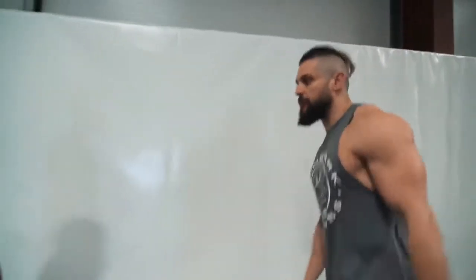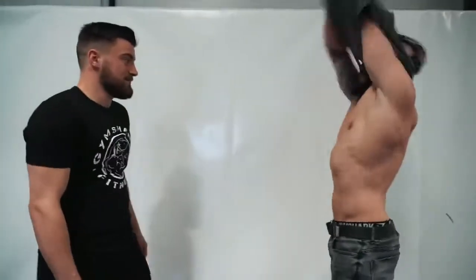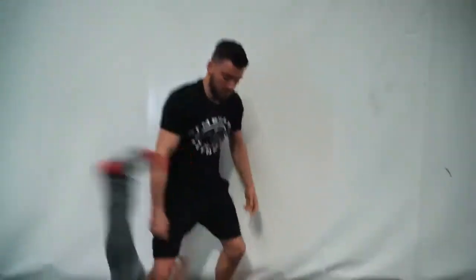Once I land, disengage and make sure you're safe. We'll give you a little real-time so you can see how it works — grab, peel, hook, gone.